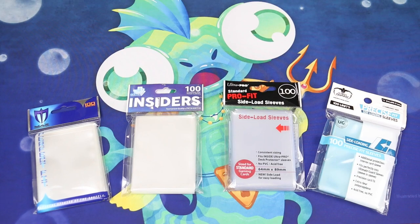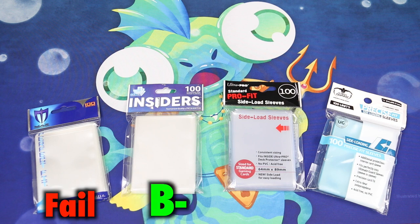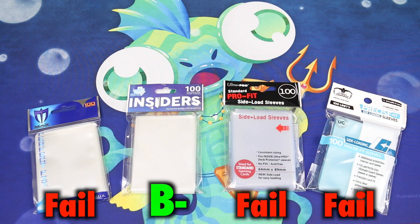Tolarian Community College has an official stance that is against side-loading inner sleeves in general. If more companies continue to manufacture them, I will continue to review them, but in my evaluation, inner sleeves should not be side-loading. Grades: Max Protection — Fail. Star City Games — B minus. They protected against water damage and were uniform in size, but I don't know what the discoloration at the top is, and the bottom could use just a bit more sleeve. Ultra Pro side-loading Pro Fits — Fail. Ultimate Guard side-loading Precise Fits — Fail.